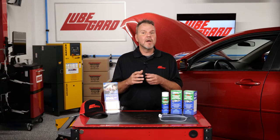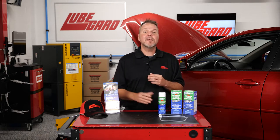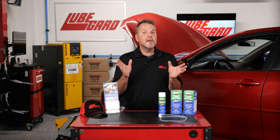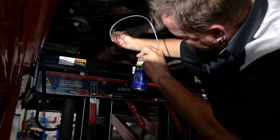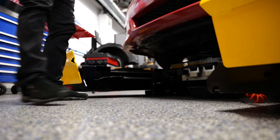Once you've located the drain tube, start by shaking the can well. Next, snake the foam cleaner hose up the tube as far as it allows. You are now ready to administer the cleaner. Begin emptying the can contents into the evaporator heater core and remove the hose when the can is empty. Be sure to place a waste container underneath the drain to catch the dirty liquid.